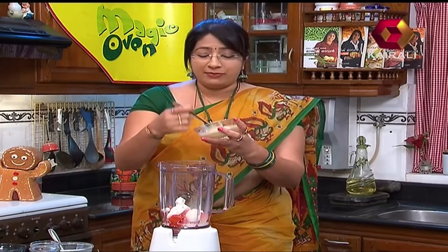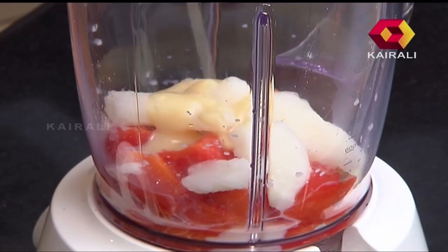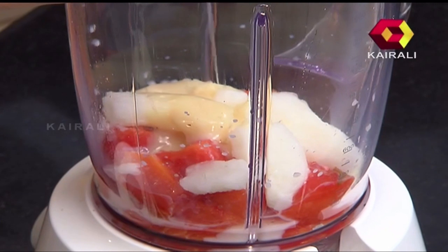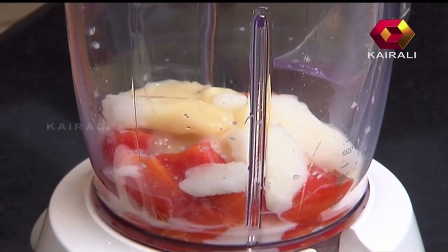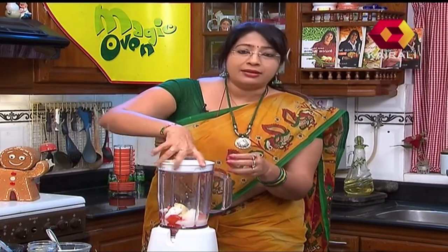Condensed Milk. After that, let's go to the papaya. Let's go to the condensed milk.